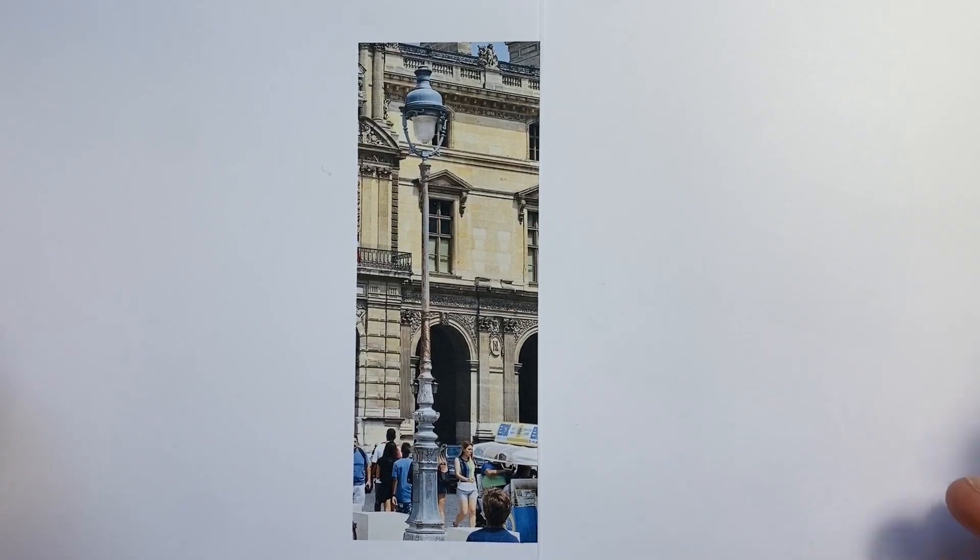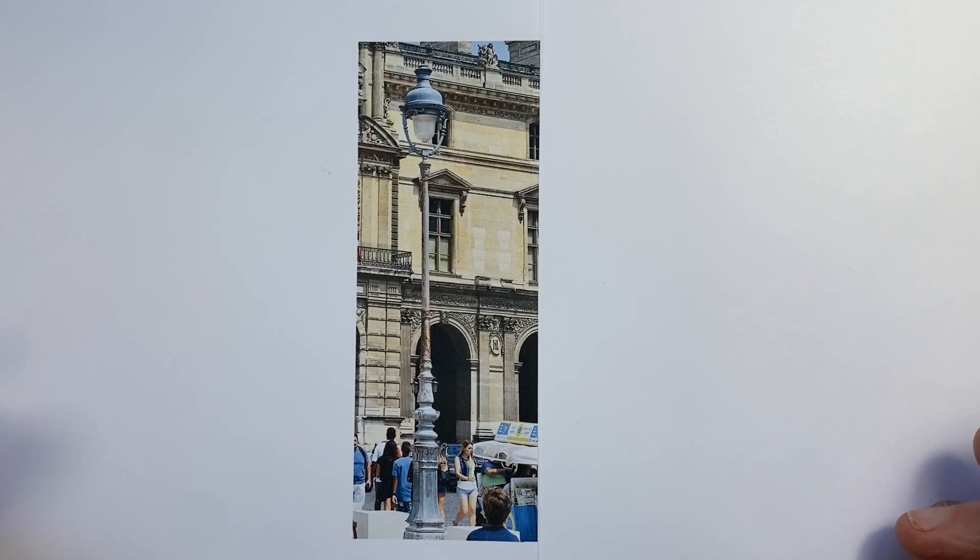If we enjoy drawing streetscapes, then we're going to come across many, many beautiful iron lampposts. Here's one just outside the Musée du Louvre in Paris. So if I'm drawing a scene with these sort of lampposts, how do I capture its charm and beauty most accurately and easily?